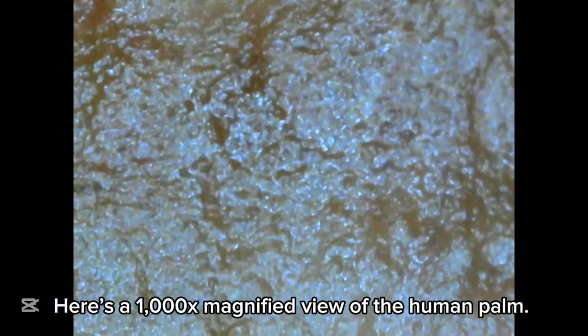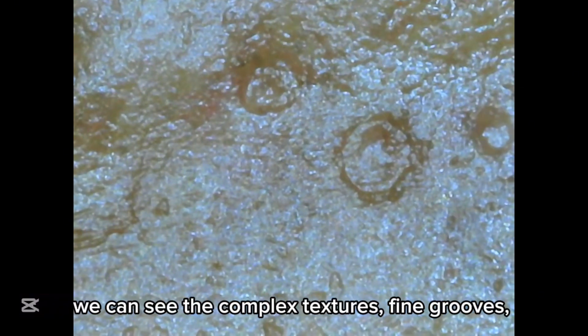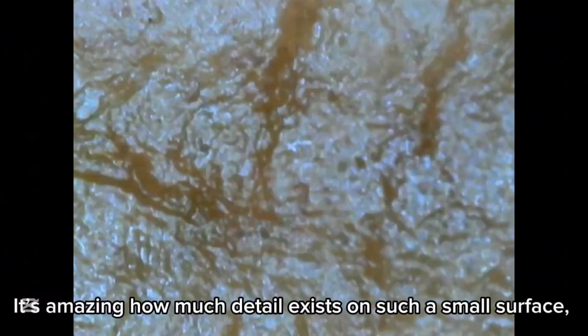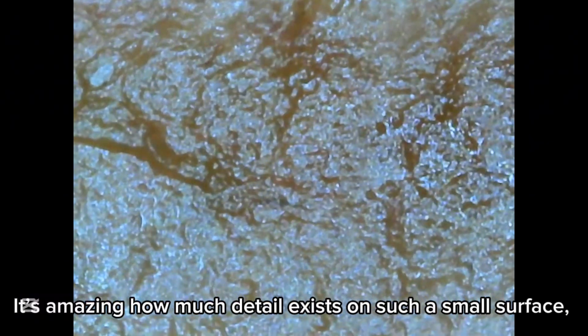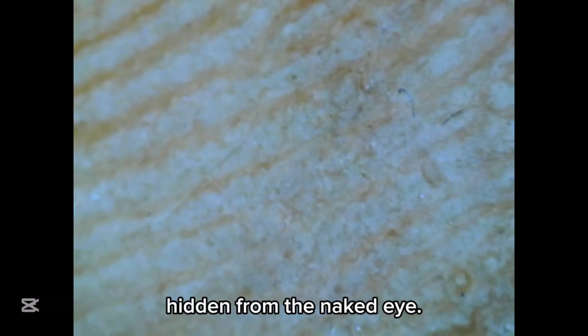Now let's take things even further. Here's a 1000x magnified view of the human palm. At this level, we can see the complex textures, fine grooves, and cellular structures that make up the skin. It's amazing how much detail exists on such a small surface, hidden from the naked eye.